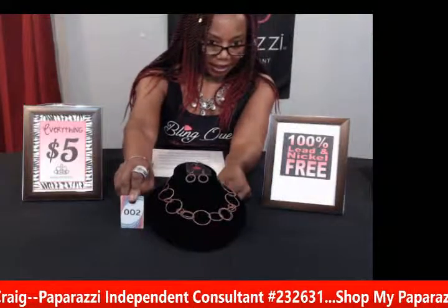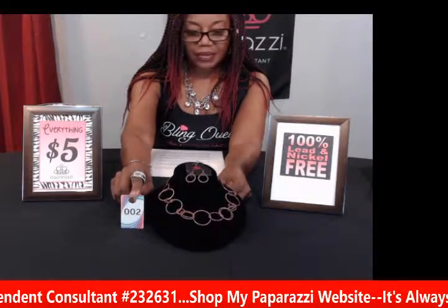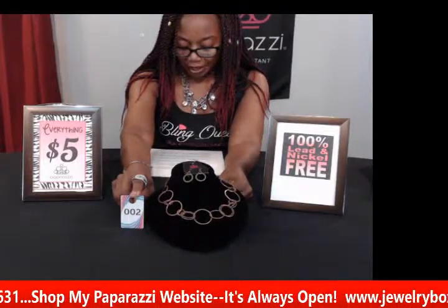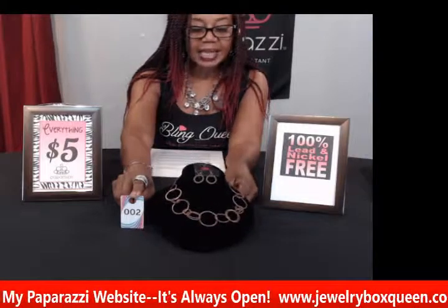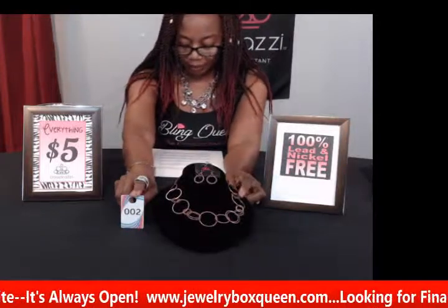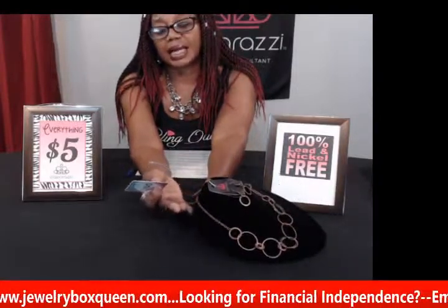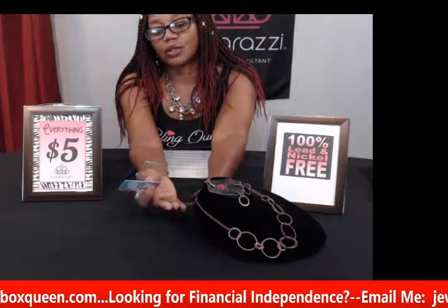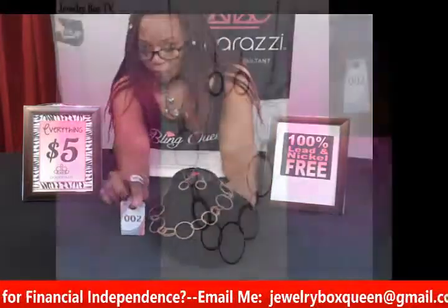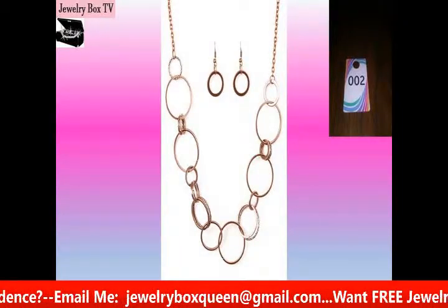My next item is number two and this is called Follow the Ring Leader, and it is in copper. It features copper hoops that are joined below the collar. It has an antique shimmer to it and is kind of mismatched with the hoops — some large ones and some smaller ones. It also has an adjustable clasp in the back. One thing I always like about Paparazzi necklaces is they have the extender, so even though this is a shorter necklace, you can make it longer by adjusting to the end. This is number two, Follow the Ring Leader in copper.